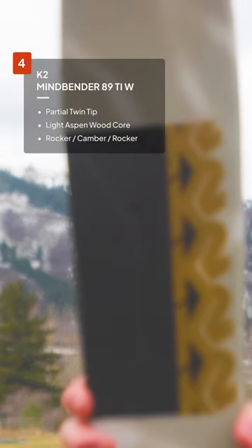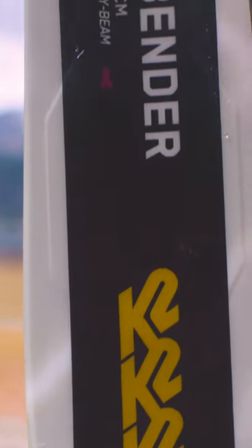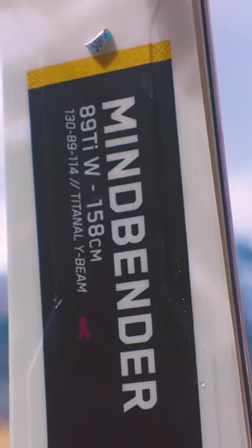This was pretty quick edge-to-edge. It's a fairly narrow ski, but it was really responsive and had good edge hold. I felt good stability through the turn, also in kind of the chop.